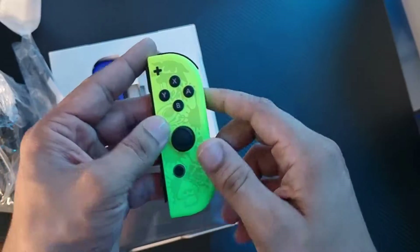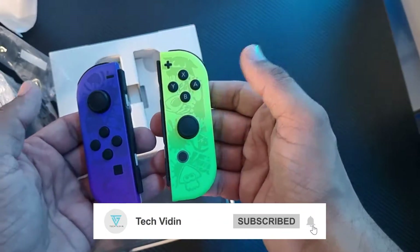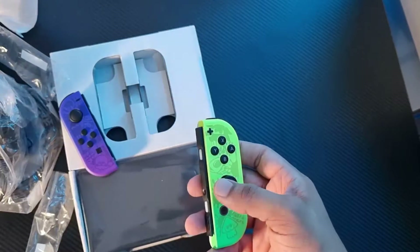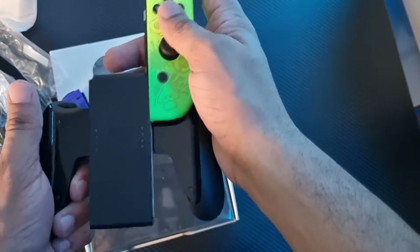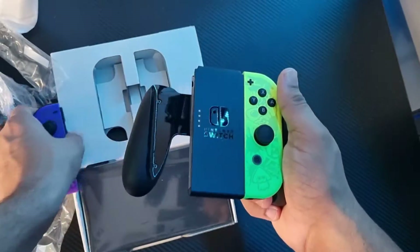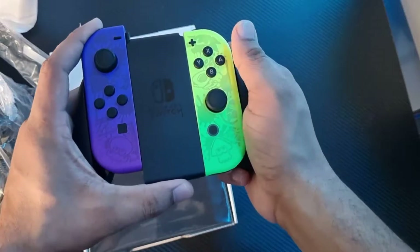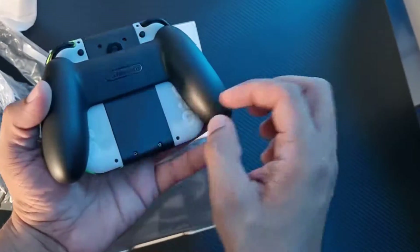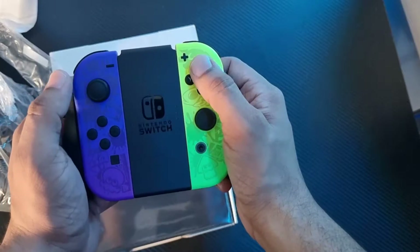You can see the same with both Joycons. This is the black color grip that has been included. If I put both Joycons into the black grip, you can see that this grip has a very awesome look — it has a very cool look.